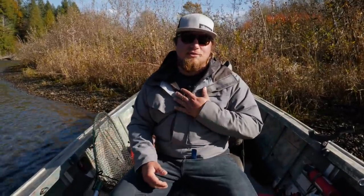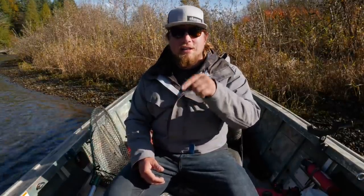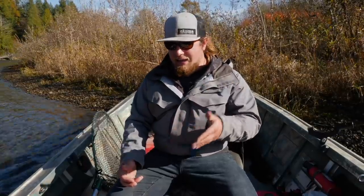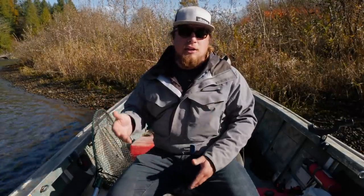Welcome back to another Addicted Fishing tutorial. My name is Jordan Koenigge with Addicted Fishing. We come out with videos every single day on YouTube covering all different walks of fishing — whether it's entertainment, inspiration, or educational like today. Stay tuned, we're going to go over some really neat techniques on how to catch coho salmon using hoochie jigs.